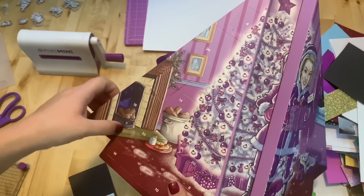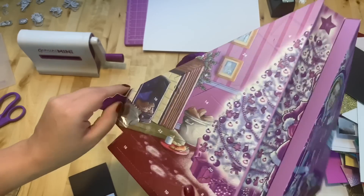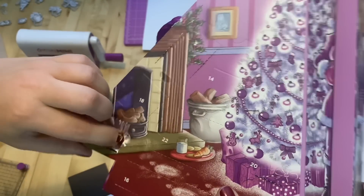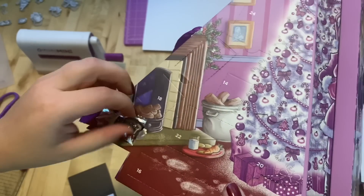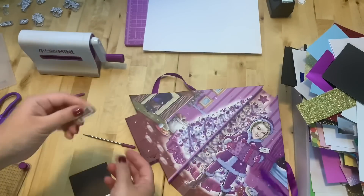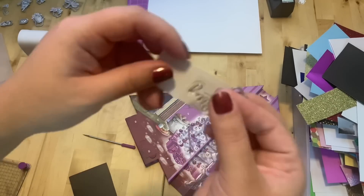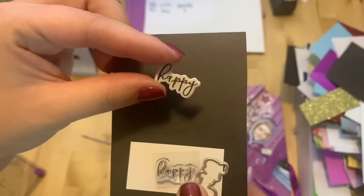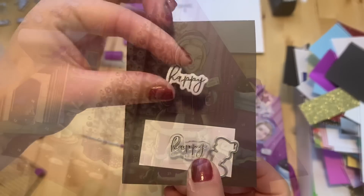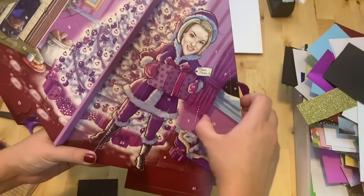Number twelve is right here. It's a word — "Happy." Here it is, the word "Happy" — really nice!